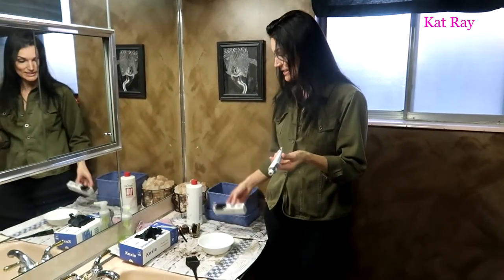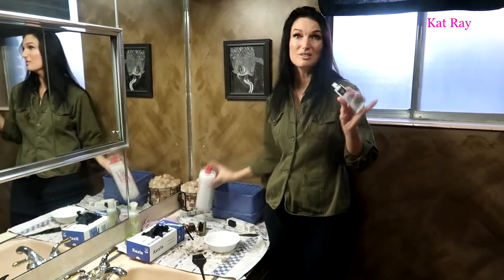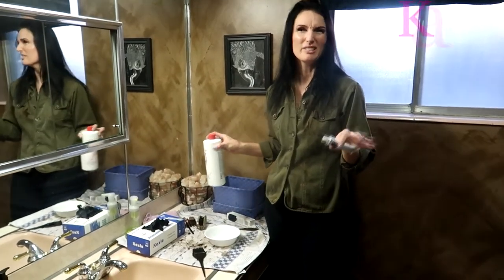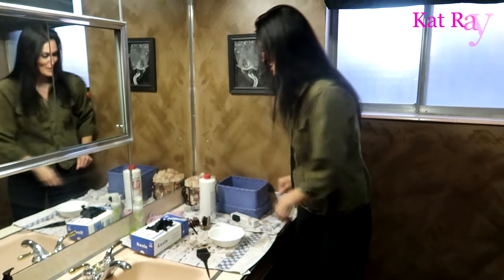I get it at Sally's, or I purchase it online. You can buy those boxed ones at the grocery store, but for my long hair I'd have to buy four or five boxes and it's like 60 bucks. This alone is about five dollars.